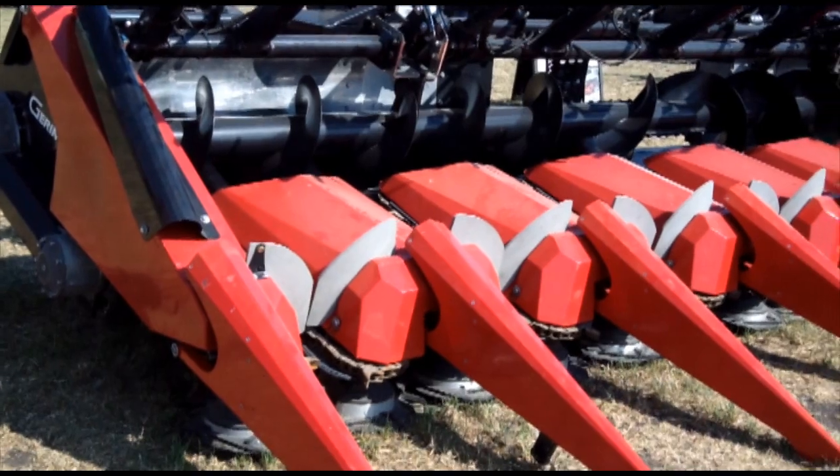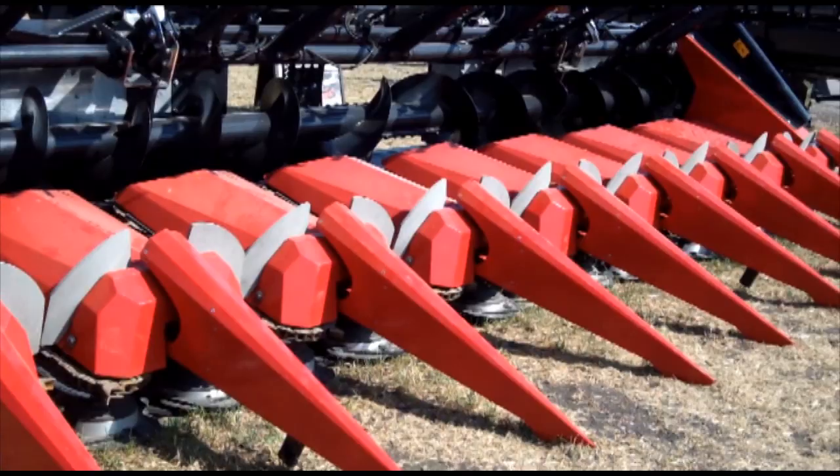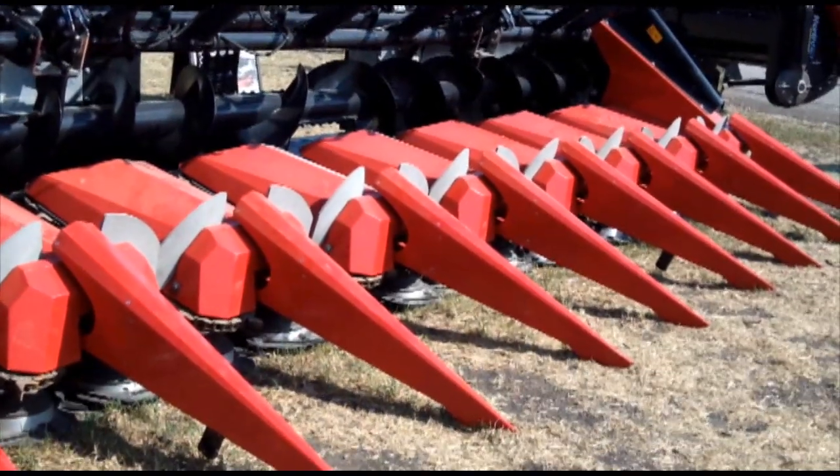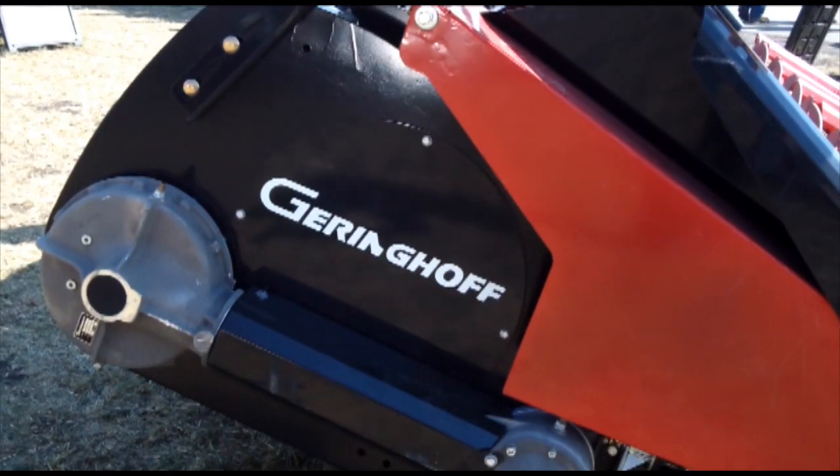The advantages are that it will run any row width, eliminating the need for custom guides for various heads. If a planter needs to be a combination of row widths to achieve the yield goals we have in the future — to accept the high populations, I'm hearing 50 clear up to 70,000 — this head can accomplish that.